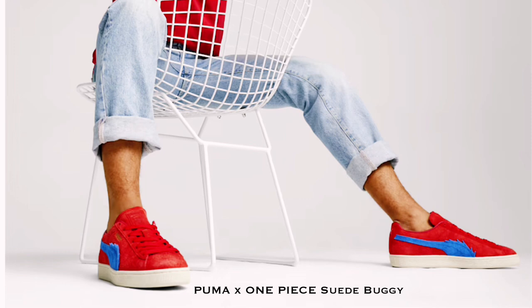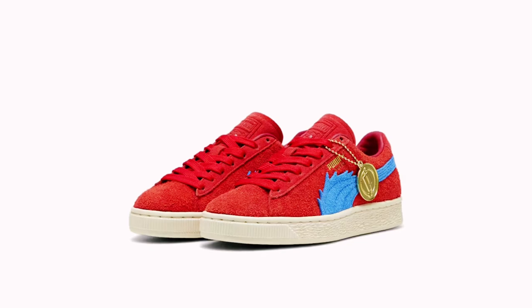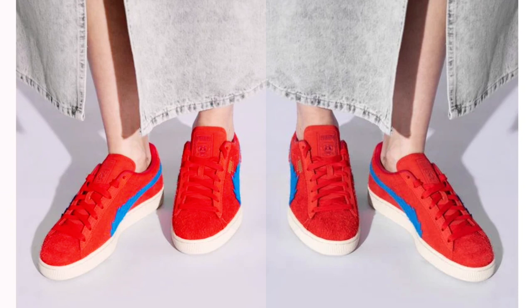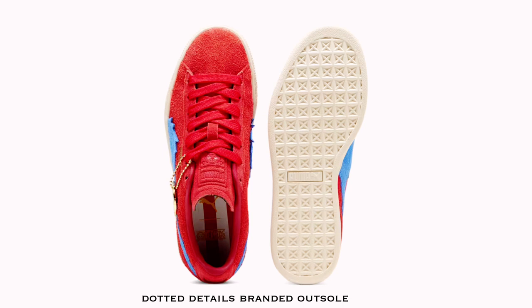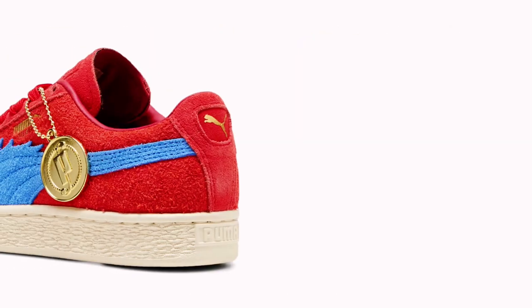The second color is circles inspired — it is red and a combination of blue color. It is also known as the Puma X1 suede boggy. As you can see, the lateral is blue color with a little bit of hair and it is also made with suede material. This is actually a good color also — it is very vibrant for those who like flashy colors. And obviously, this is good quality and something that you should buy.